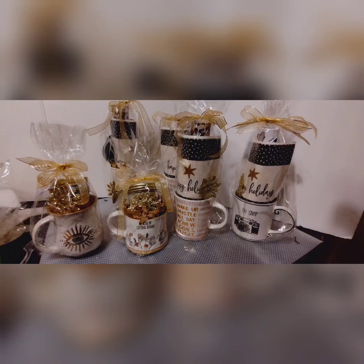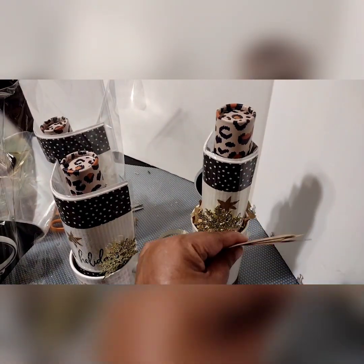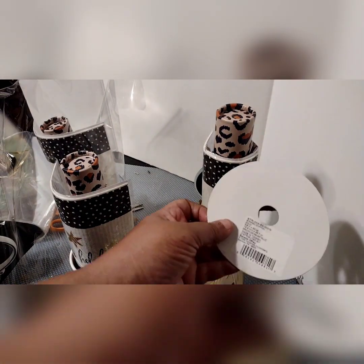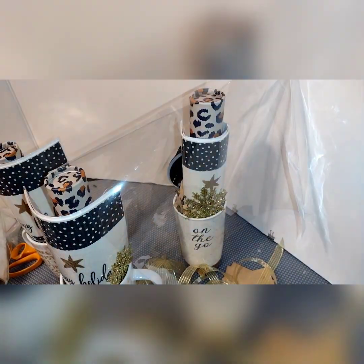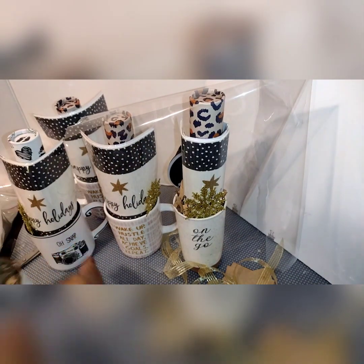Good morning, this is Deb of Phenomenal Flowers. Today I'm going to show you the assembly line approach that I used to get a few items done for fall festivals coming up. I decided to use a black, ivory, and gold theme for these products. Even though they're not all the same, they will look very good when displayed together.